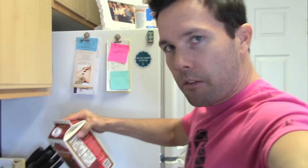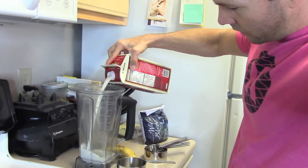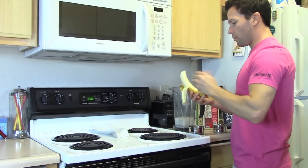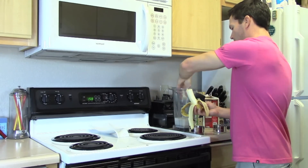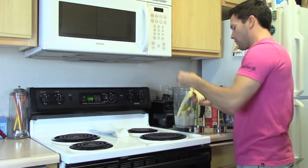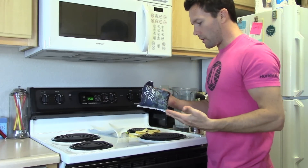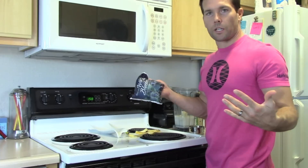Here's what we're throwing in here. We're gonna put in one and a half cups of almond milk — on the side of my blender it actually shows the cups. We're putting in one banana. I have frozen blueberries just because, I don't know, I always have frozen blueberries.